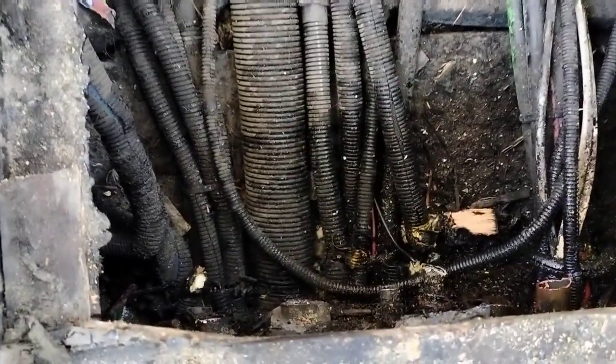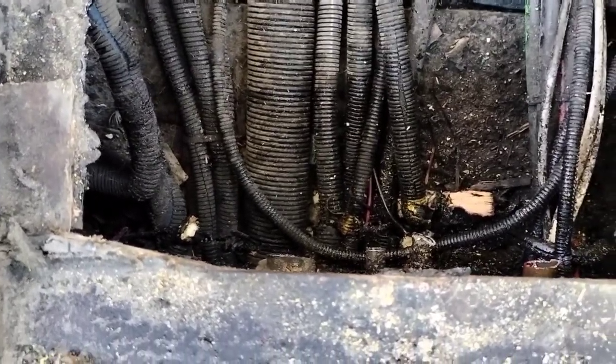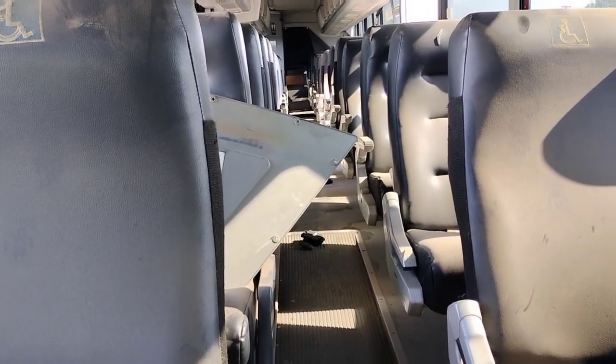Right now they just cut a hole in the floor so we can actually cut the wires and the copper pipes and stuff. That way we can pull everything down from the bottom instead of going through here cutting up the floor and stuff, man. Try to make it a lot more easy on us.